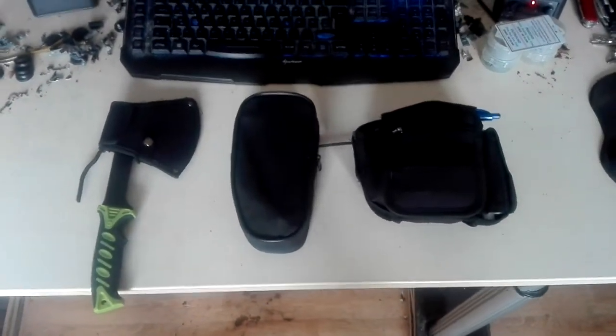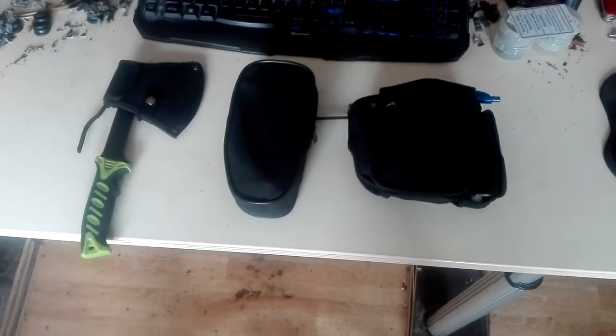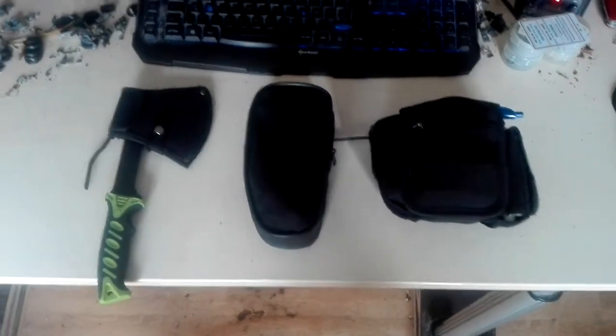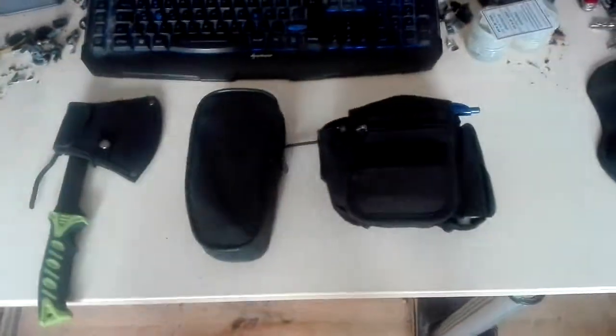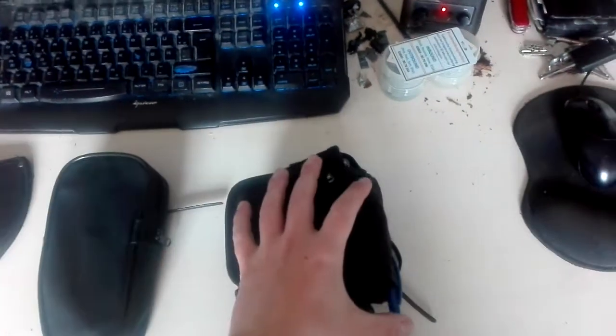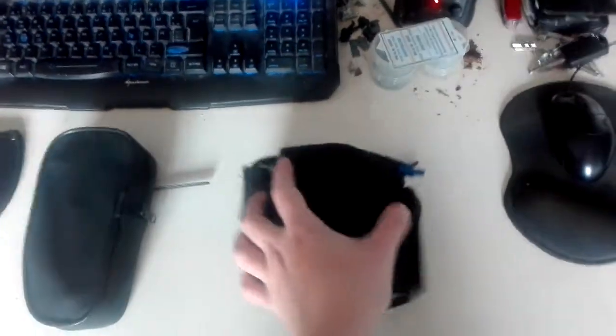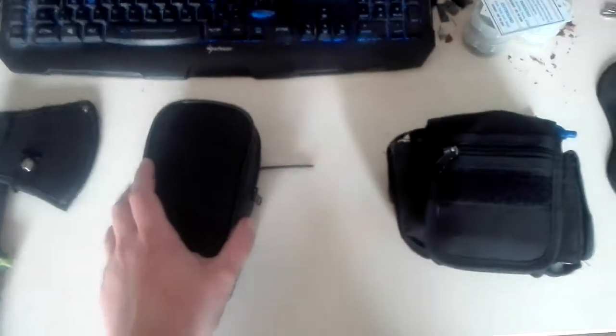After a lot of back and forth, I finally updated my everyday carry. I only have a previous video on this bag so we're not going into too much detail. The only things that have changed are it now has something to write with and a few more MRE matches — these are really nice.